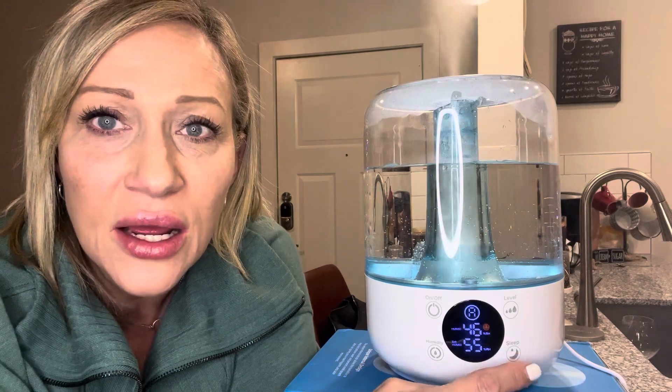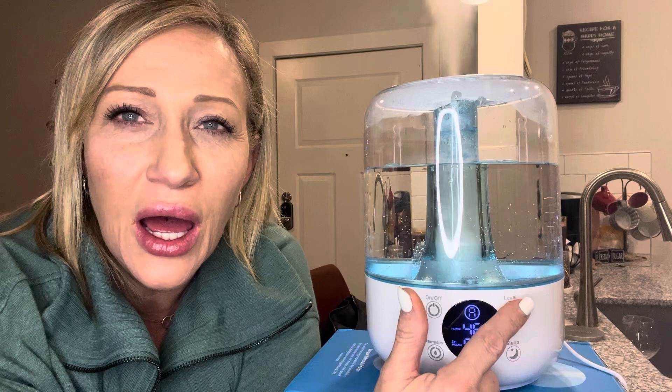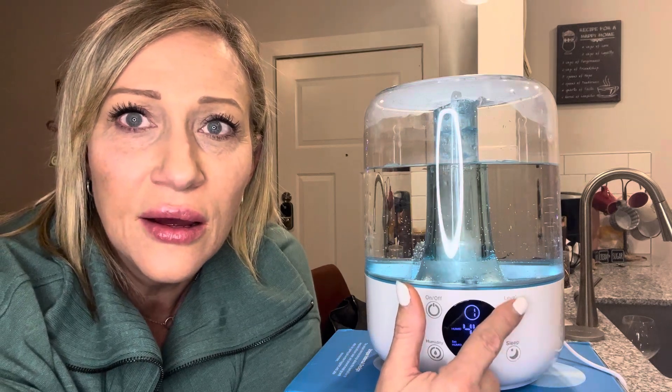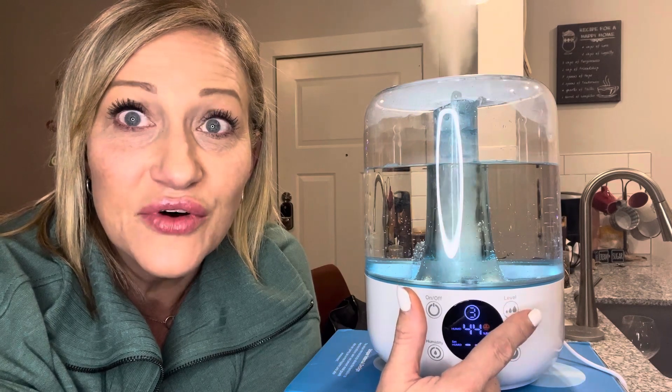Let me turn that back on and show you. So that's level one, level two, and level three.